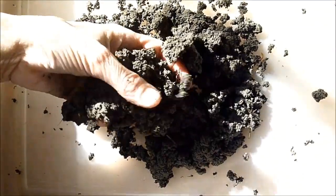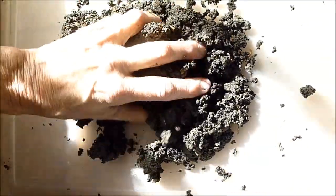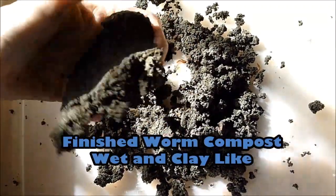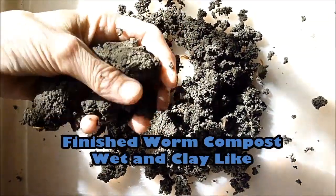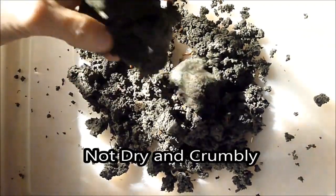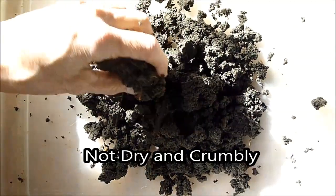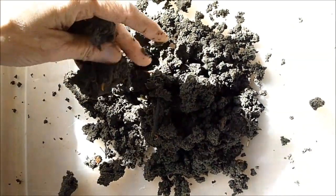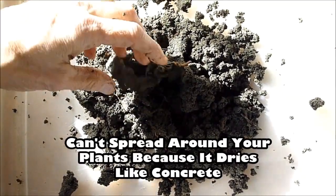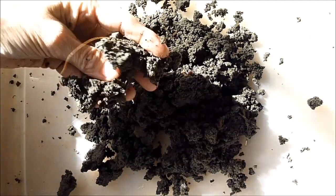This is some finished worm compost. You can see that it's quite wet — it's kind of muddy. You can form it into really light clay, and if you squeeze it you can almost squeeze water out of it. It's not crumbly at all. It's not really a problem because you can bury it in your garden, but if you wanted to sprinkle worm compost around your plants, you can't really do that with this.